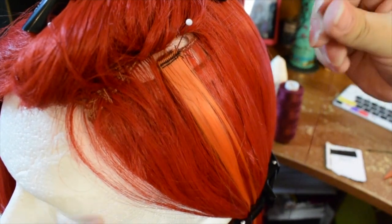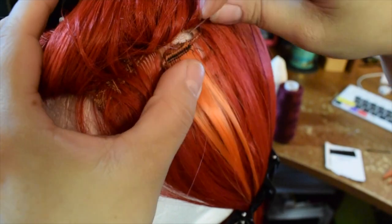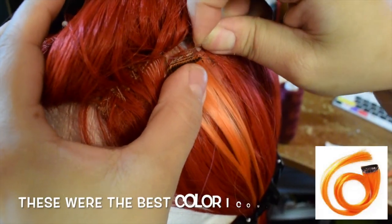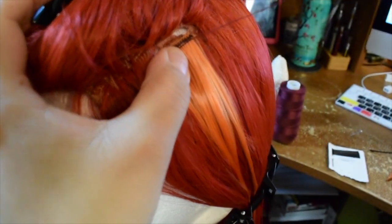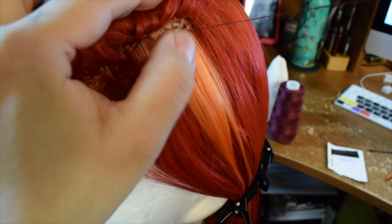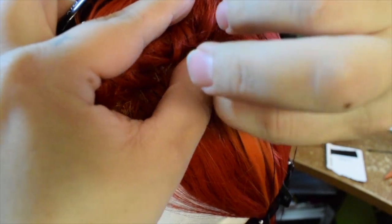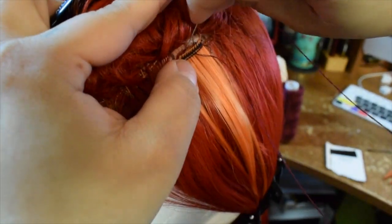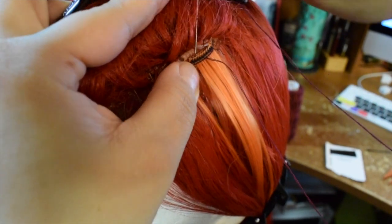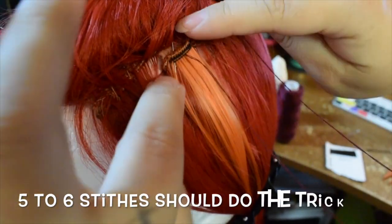I took some orange wefts that I bought — they were extension clips and I just cut them off the clip. What I'm doing is basically just using a whip stitch with burgundy thread, stitching through the back of the wig and through the weft, just securing that weft there. You don't have to go crazy and do 100 stitches — you just want to make sure that weft is secure to the base of your wig.